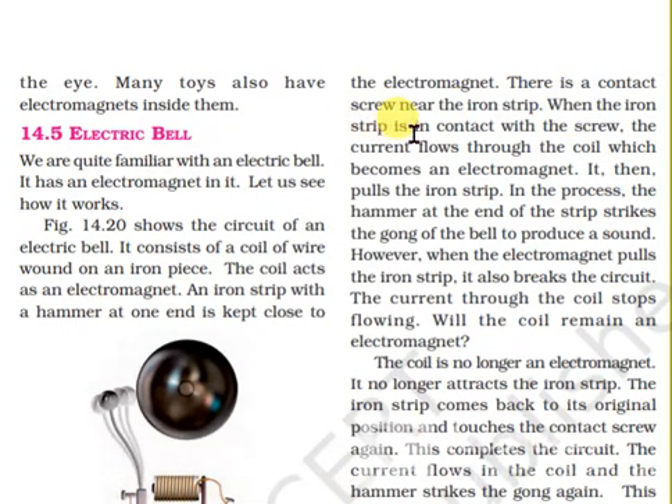When the iron strip is in contact with the screw, the current flows through the coil, which becomes an electromagnet. It then pulls the iron strip. In the process, the hammer at the end of the strip strikes the gong of the bell to produce a sound.